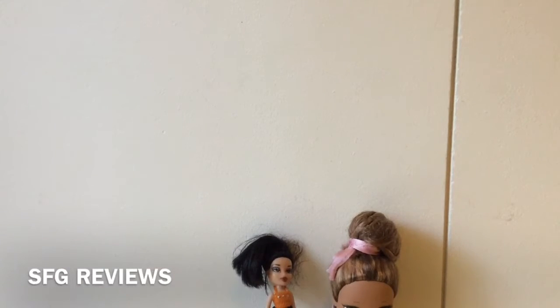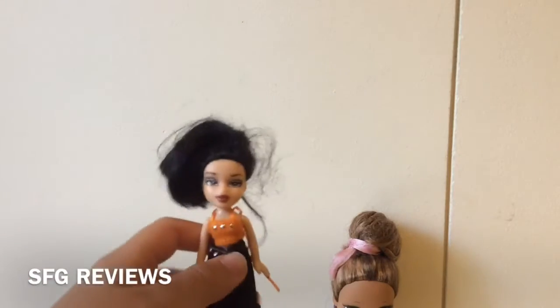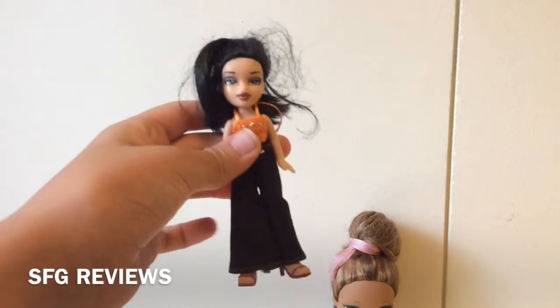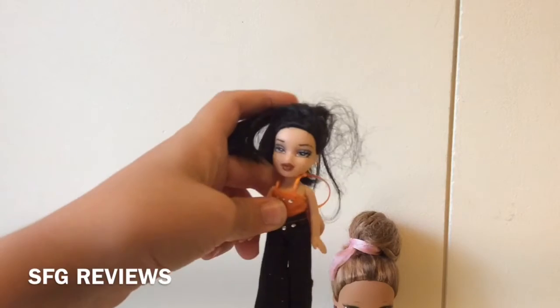Hi everyone, welcome back to my channel, I'm SFSG, and today I'm going to be showing you my latest collection — my greatest finds for my collection that I got from the thrift store. I have this little Bratz and these Bratz babies, and as you can see I haven't done anything with them, so I'm going to show you how I fix them. Let's get started.